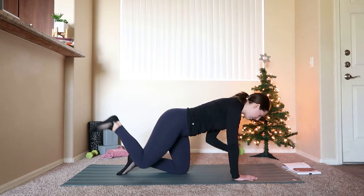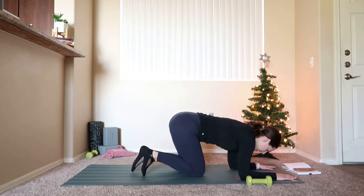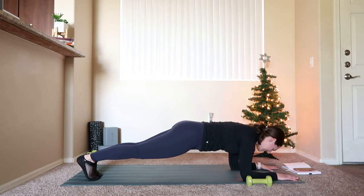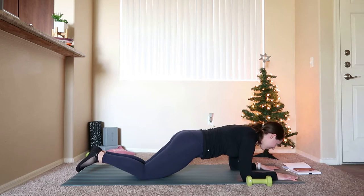We'll bring down into a forearm plank. Bring that weight down, move the weight over to the right side of your mat. Forearms come down to the mat, press those feet back into a forearm plank. Shoulders over the elbows, tailbone is tucked in and under, pulling up through the abdominals, flexing through the heels. Sending energy out through the crown of the head and through the heels — long line of energy. If you want to drop down to those knees at any time, feel free. We're going to be here for about 15 more seconds.